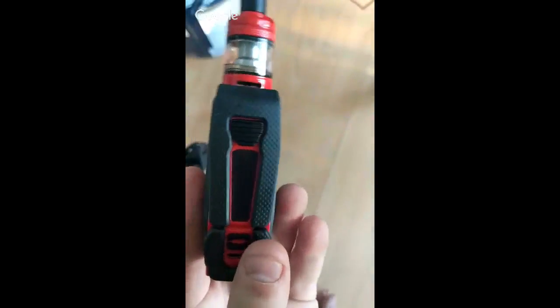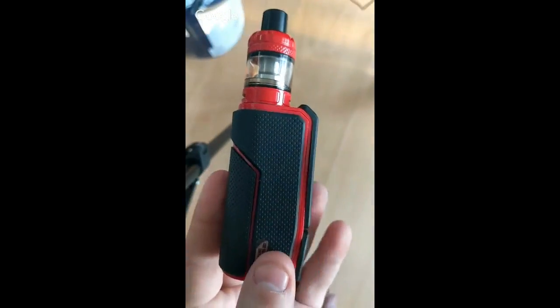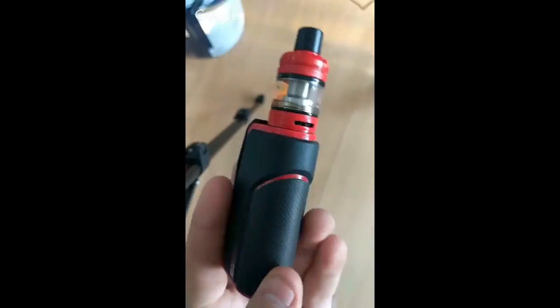But I am bringing you today the new Espion Silk — look at that. It's a really, really nice looking mod.